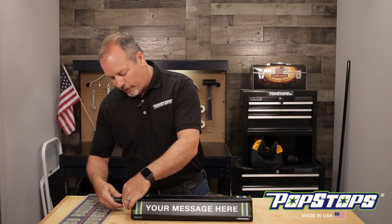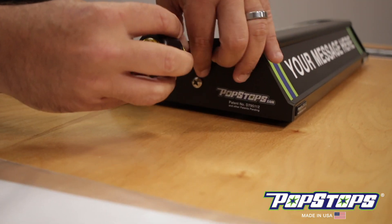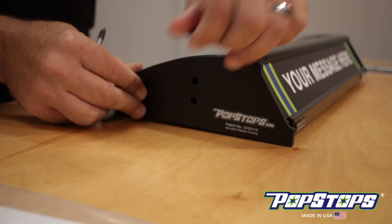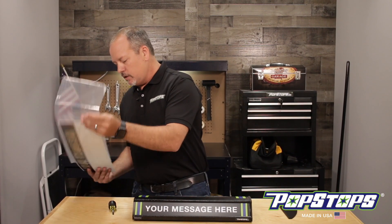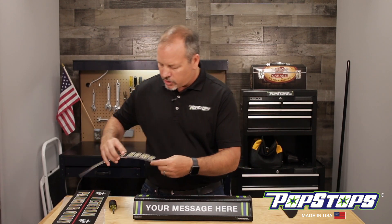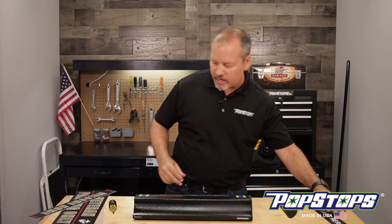All you do is take a Phillips head screwdriver — there are two small screws on the side. Quick and easy. Move those, set aside and they're out. Take the graphic — the way you get the graphic out is you simply push on the middle and the graphic will slide right out. Set that aside.